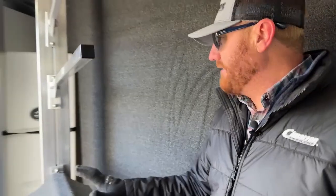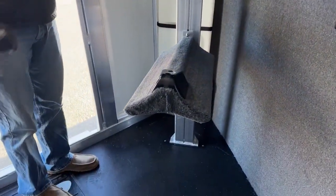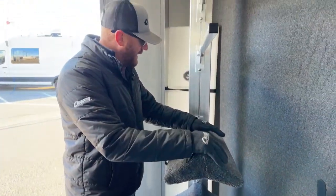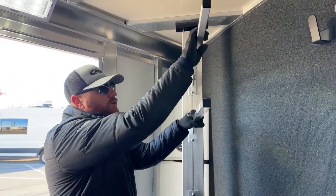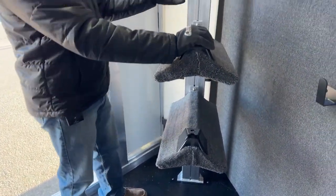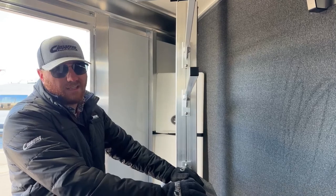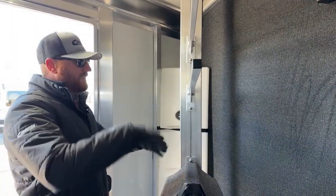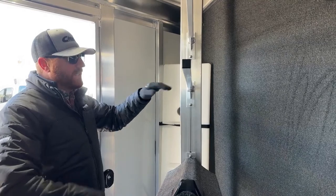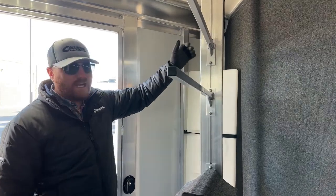This does not have a swing-out saddle rack — it actually has a removable post that can come out. I'll show you when we get to the back where this can go with the folding rear tack. You've got two blanket poles and two saddle racks, which are standard for a two-horse. If you want to add additional blanket poles or saddle pads, that could be done. You can adjust the configuration — loosen the nuts, slide them where you want, tighten them up, and you're good to go.